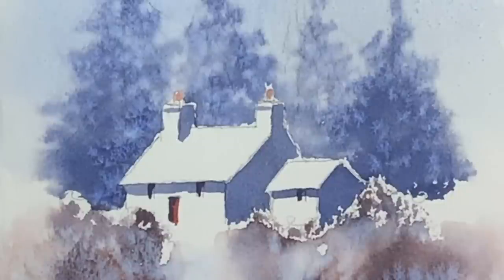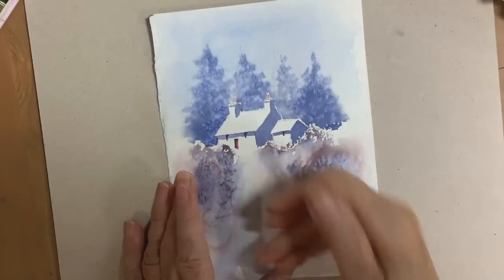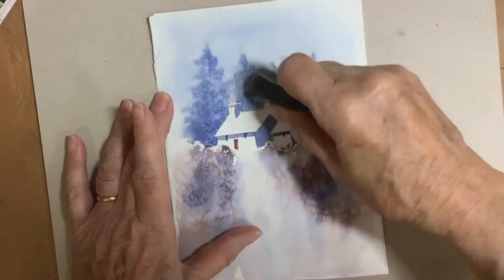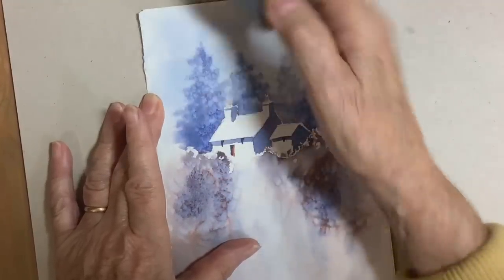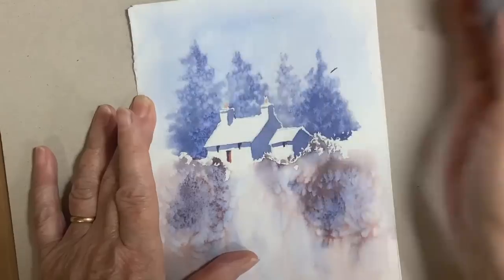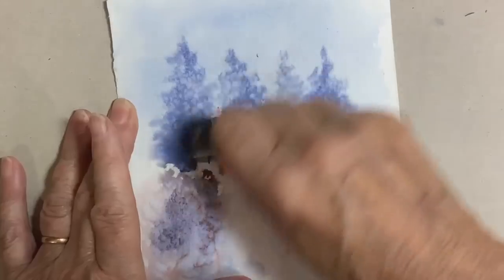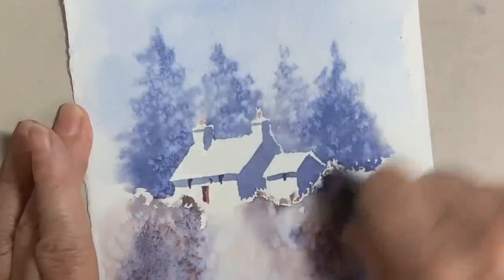If you would like more help on painting simple buildings like this little cottage I do have a video that you can watch — I'll put a link in the description below. So what I'm doing now is brushing off the excess salt that has well and truly dried, and using a rubber to get rid of the pencil lines. They're not always that easy to remove, so as I said at the beginning of the video don't press on too hard — just give yourself a few guidelines. It makes a heck of a difference when you remove the pencil lines; I think it looks an awful lot better, much more painterly.